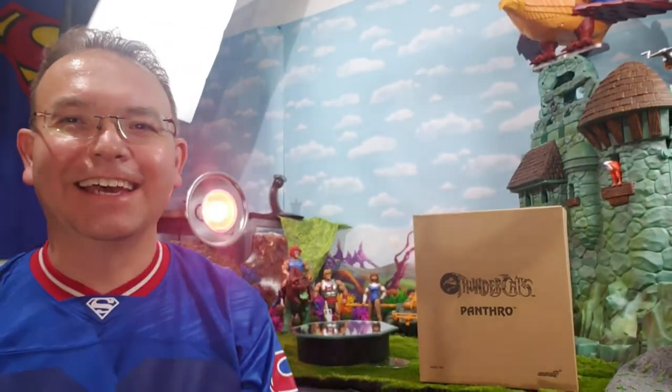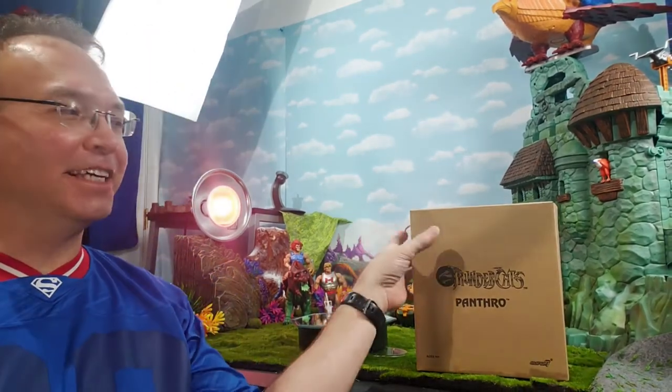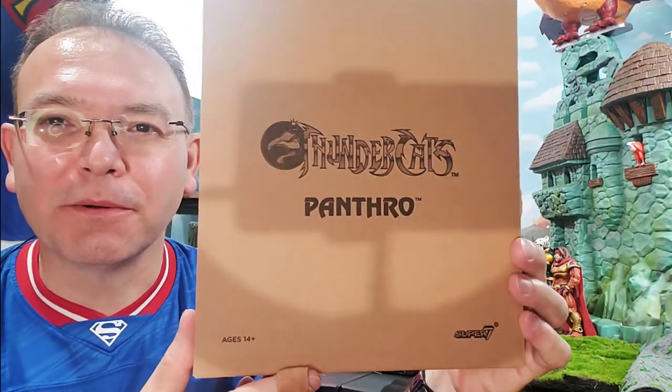Super Dave coming at you with another exciting review today. That's right, even in a pandemic. Today we're looking at another Thundercat — let's look at Panthro, Super Seven's Ultimate Panthro.